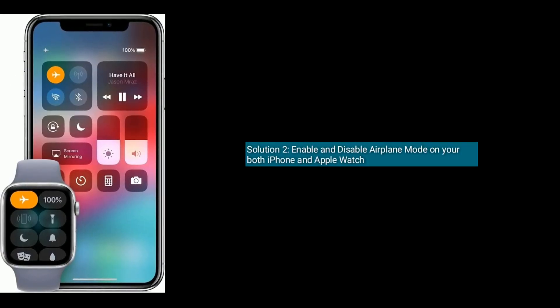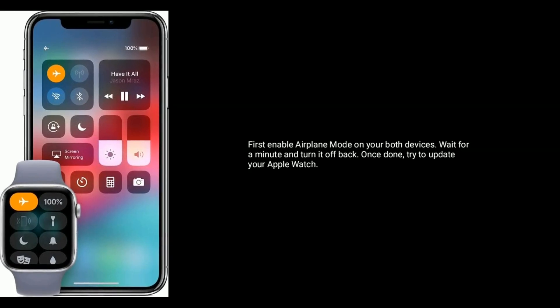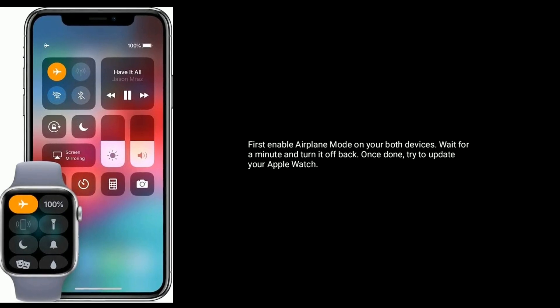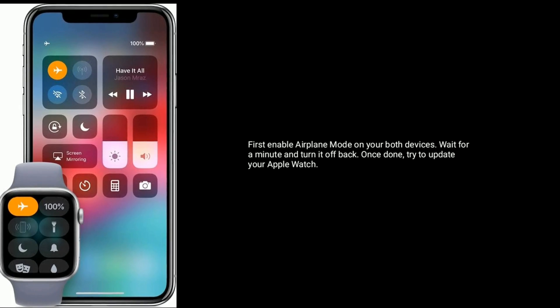Solution two is to enable and disable Airplane Mode on both your iPhone and Apple Watch. First, enable Airplane Mode on both devices, wait for a minute, and turn it off. Once you've done this, try to update your Apple Watch again.